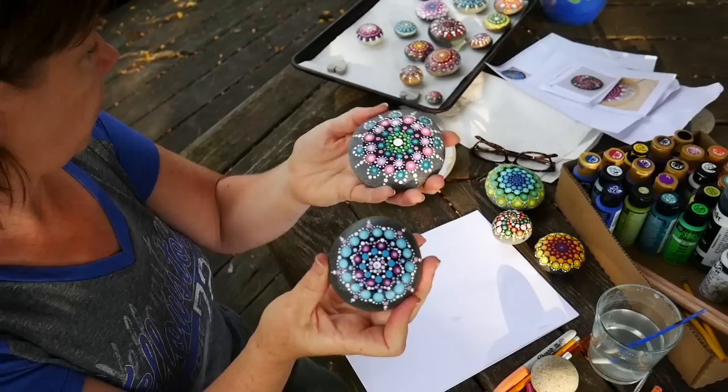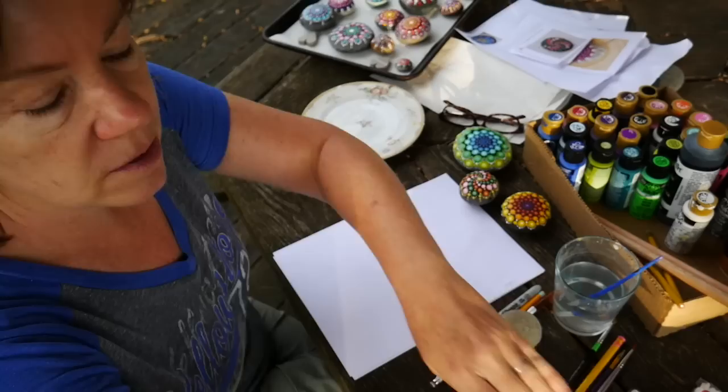We're going to show you how to make some of these dot mandala rocks. They're very fun and it's easy to learn.